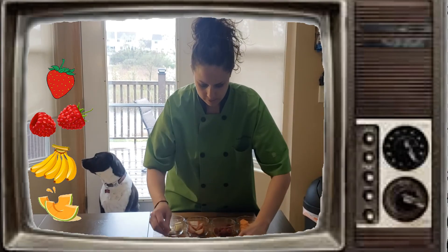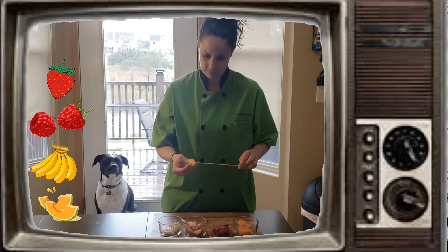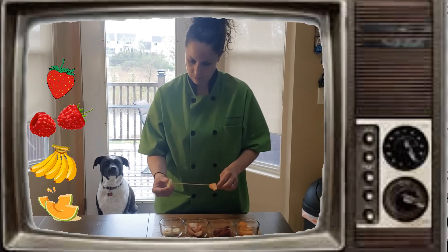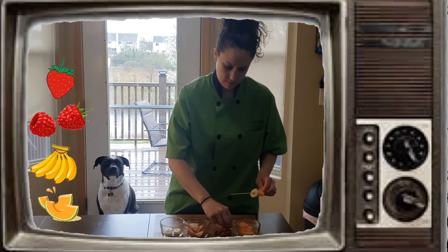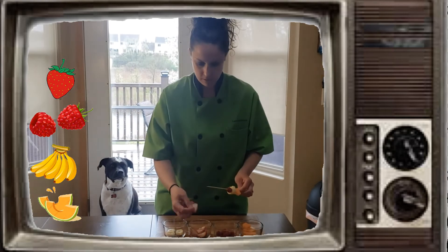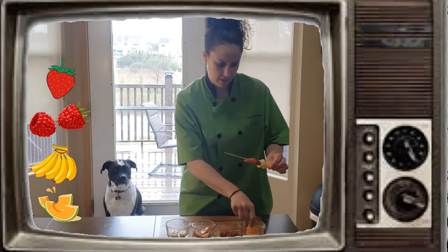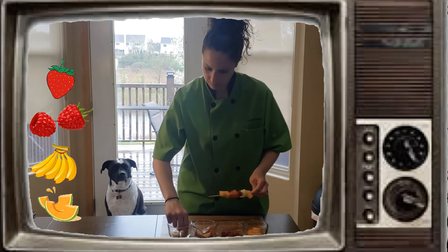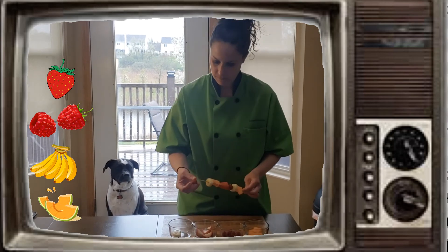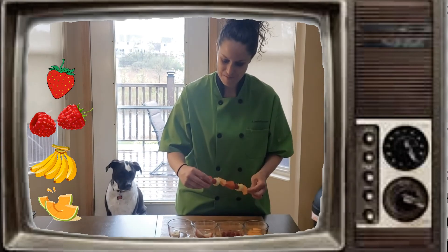Let's try and follow the same pattern. Cantaloupe, bananas, raspberry, and strawberry. Cantaloupe, banana, raspberry, and strawberry.